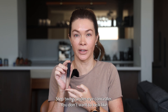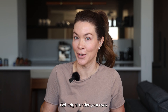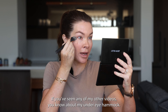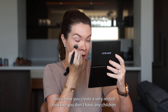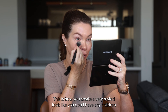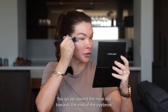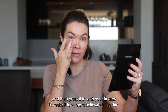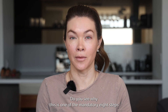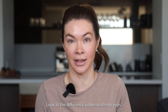Step two is under eye concealer. You don't want to look like you just rolled out of bed and rolled into the carpool line — get bright under your eyes. If you've seen any of my other videos, you know about my under eye hammock. This is how you create a very rested look like you don't have any children and you got eight to ten hours of sleep last night. You go up against the nose, out towards the end of the eyebrow, and then press it in with your fingers to make it look more believable like skin. Do you see why this is one of the mandatory eight steps? Look at the difference underneath my eyes — huge.